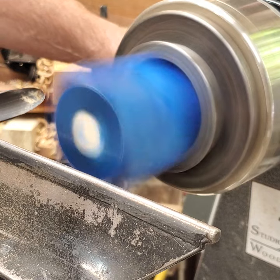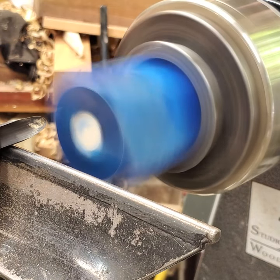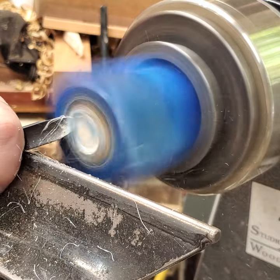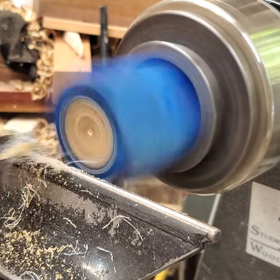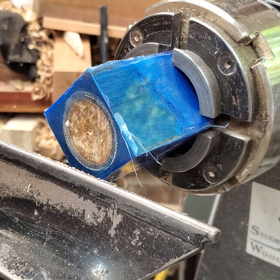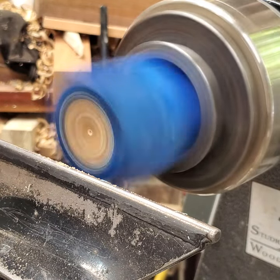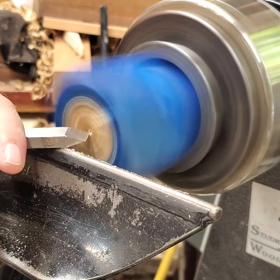The lathe speed is about 1200 RPM. Once I have that concave shape, I'm going to take the point of a skew and make the center hole more defined.